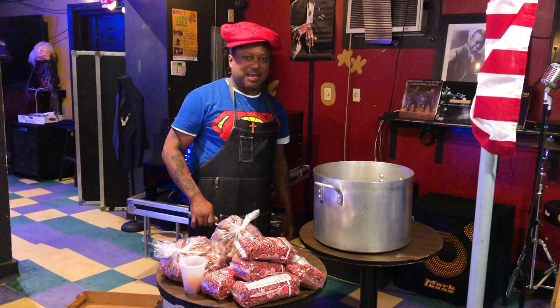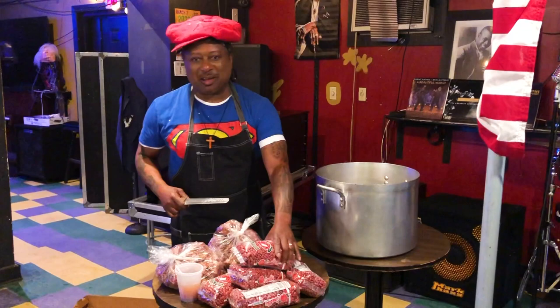10 pounds of red beans — Kermit Ruffins, the favorite thing here. I do these every Monday; it's been 30 years.